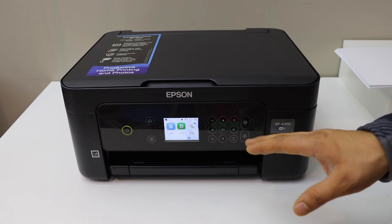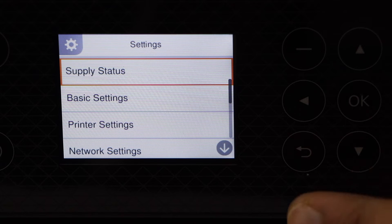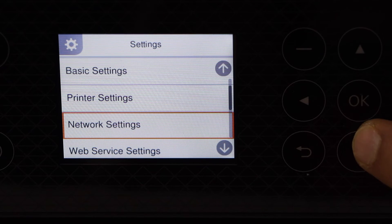Go to the display panel, scroll ahead and look for Settings, click OK, click down, look for Network Settings, and click OK.